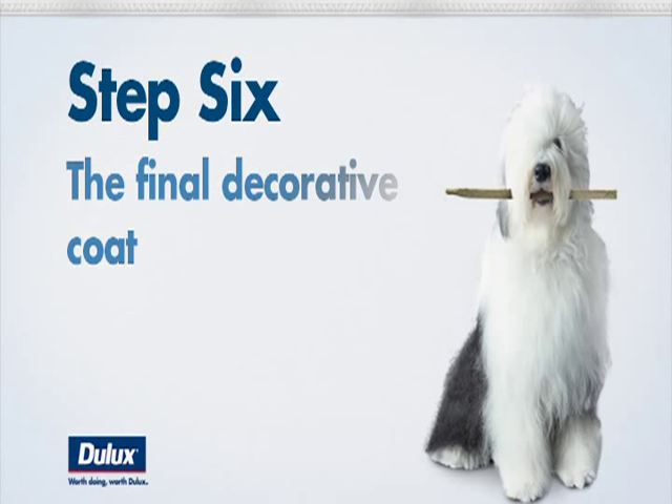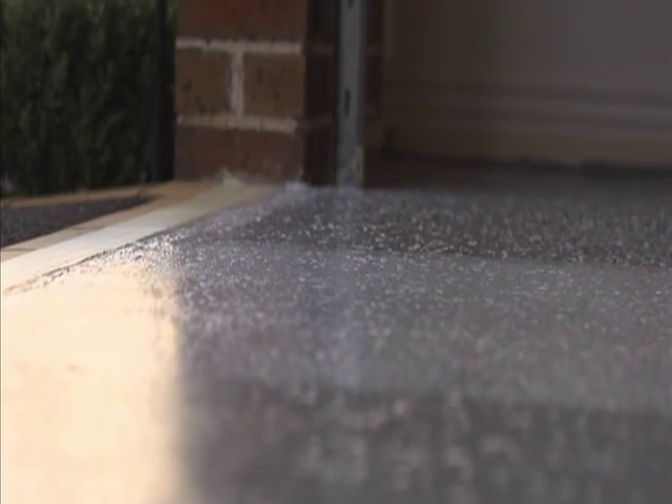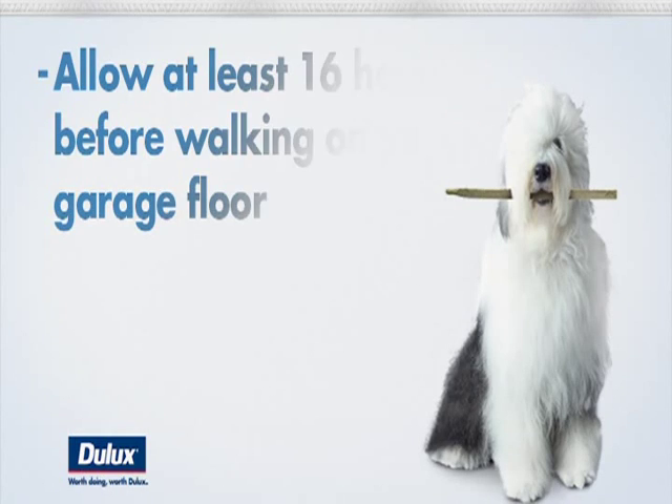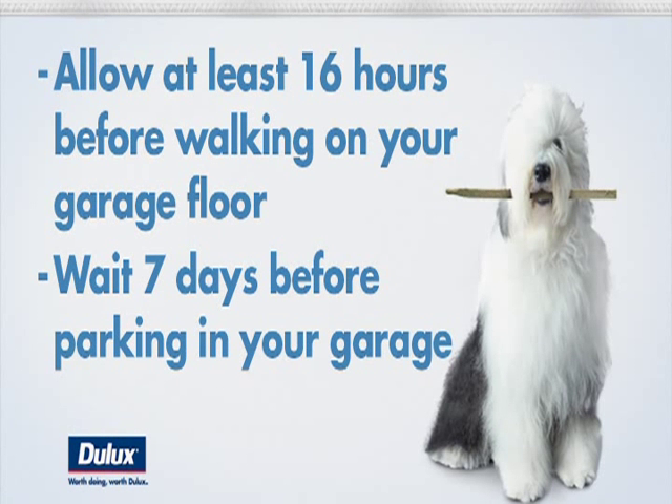Step six is the final decorative coat — the last step before enjoying your new floor and new garage. Exactly like the other steps, try and work in one square metre areas at a time, edging with a paintbrush and then finishing off with a roller. Keep going until the entire floor is done. Although it's tempting to use your new garage straight away, give it at least seven days before you start parking your car there.